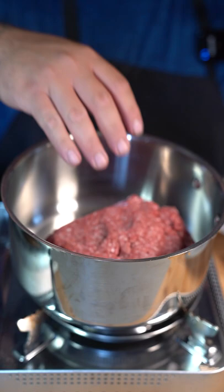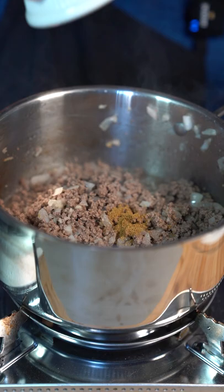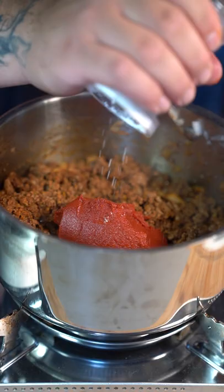For the chili: one pound ground beef, onion and garlic. Season with cumin, garlic powder, onion powder, paprika, and chili powder. Add tomato paste, salt, and pepper.